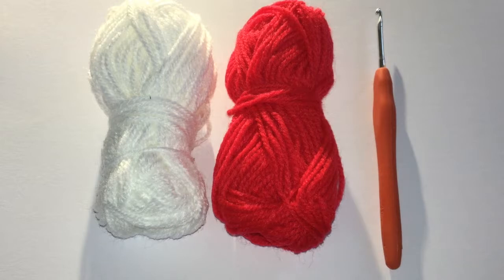For the stars you will need red and white yarn and a matching crochet hook. I'm using double knit strength yarn and a 3mm hook. As always you will find a list of materials in the description down below along with the link to free downloadable instructions on my website.